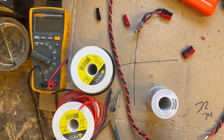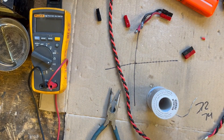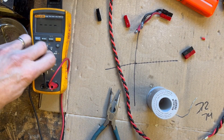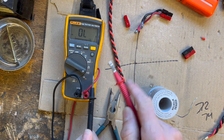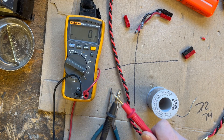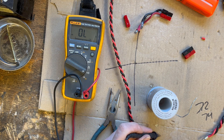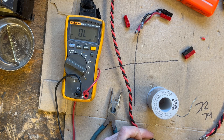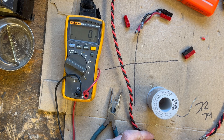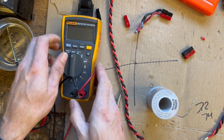Good idea right now to check before we start clipping everything together. Get your multimeter out and check for continuity. Set it to resistance or the beeper, make sure your leads are working. We're going to check for continuity and resistance. We're reading zero on the negative and zero on the positive. Good stuff — wires are in great shape.